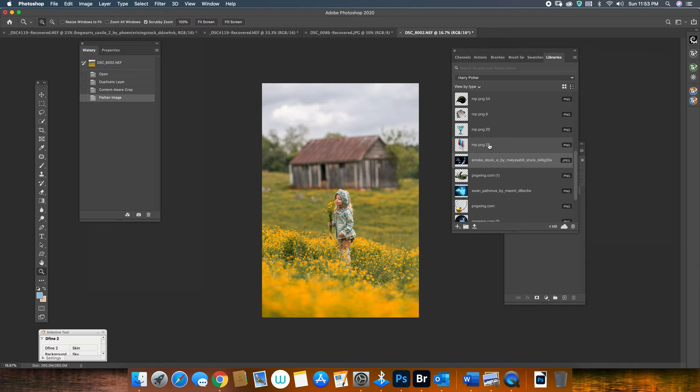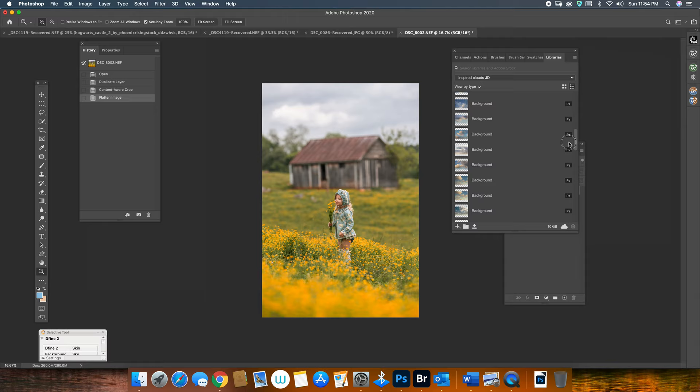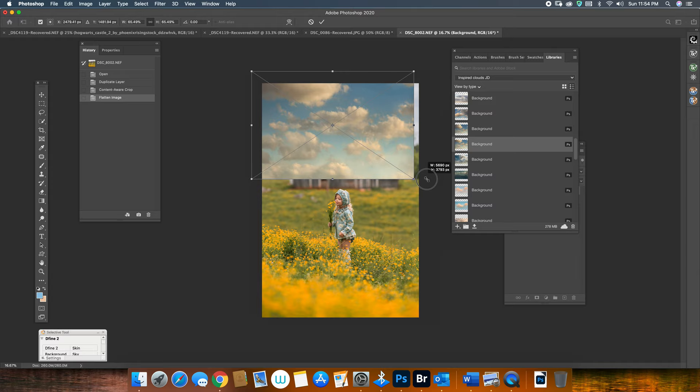I'm going to go to my libraries where I have all my PNGs organized when I work in Photoshop. I'm going to go down here and find Jessica's skies. This is the Inspired Cloud — she has very pretty colors of skies and textures of clouds, and I really love this one to add a different sky when the sky is just plain like this one. I want to add something more colorful and cloudy, so I'm going to just drag it here and place it in the top.